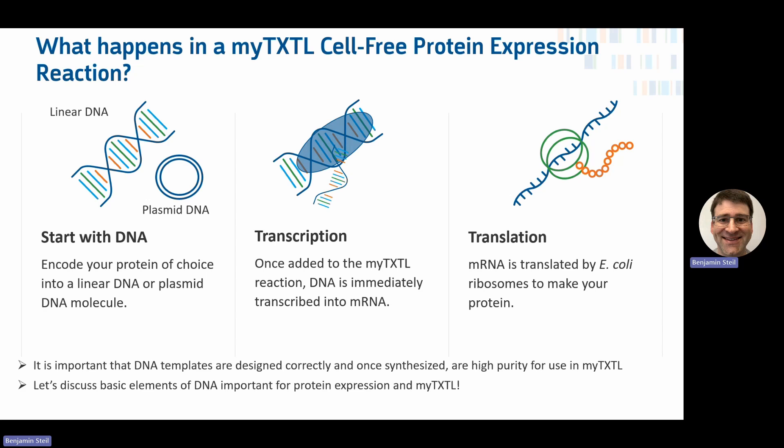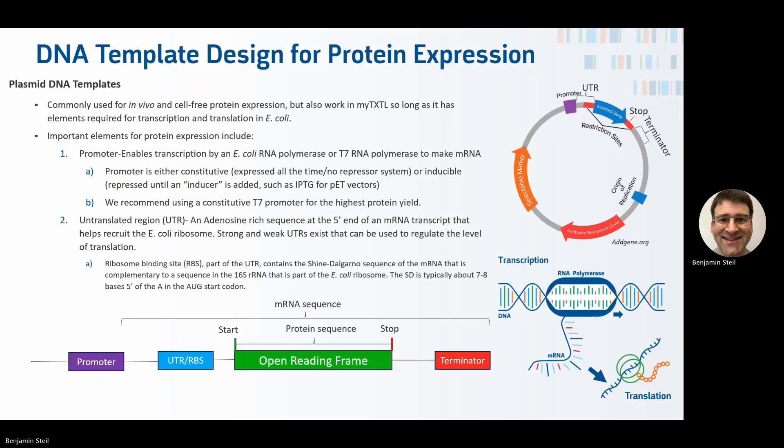We should discuss some basic elements of DNA important for function in the MyTXTL reaction. The most common template is a plasmid DNA template. Since people are often using E. coli, you need a plasmid you can select for with an antibiotic or another selectable marker. This plasmid backbone includes a promoter, followed by an untranslated region, your inserted gene of interest (the open reading frame), a stop codon, and a terminator sequence to terminate transcription.